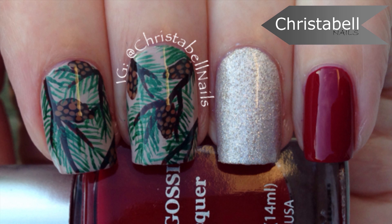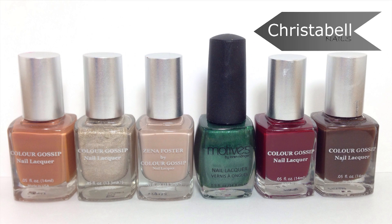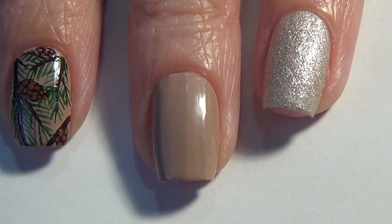Hi guys, today I'm going to show you how to do this mix and match pine tree design. We're going to need an assortment of polishes — the ones I've used are pictured here and I'll list them below in the description. You'll also need a thin art brush.